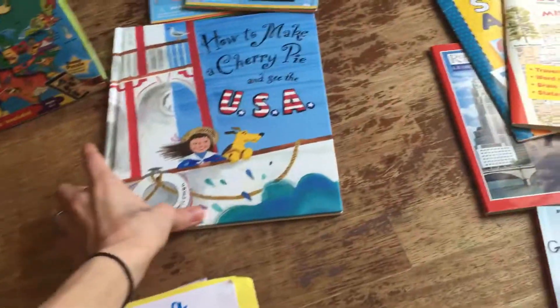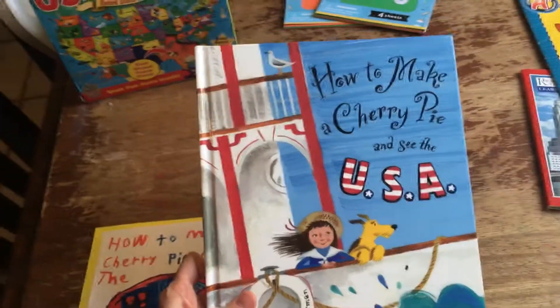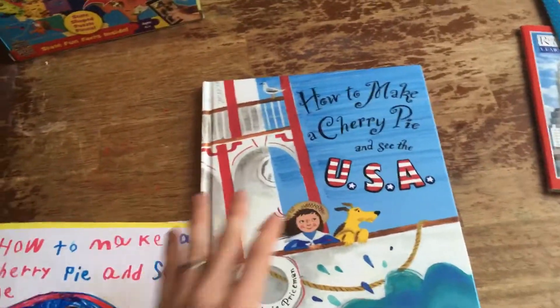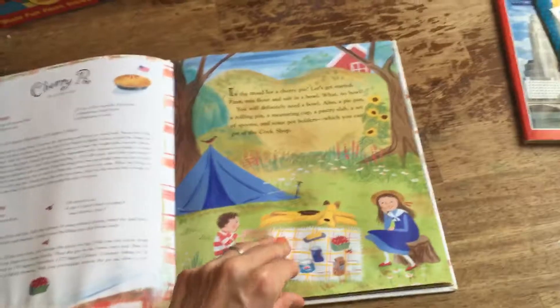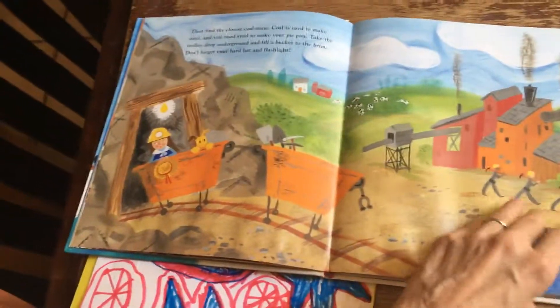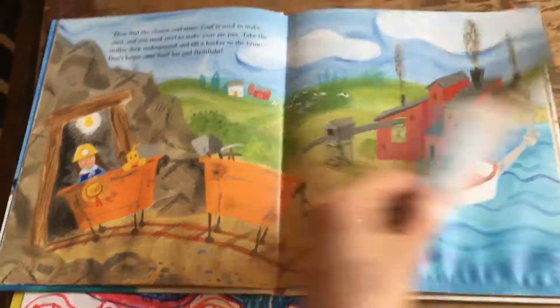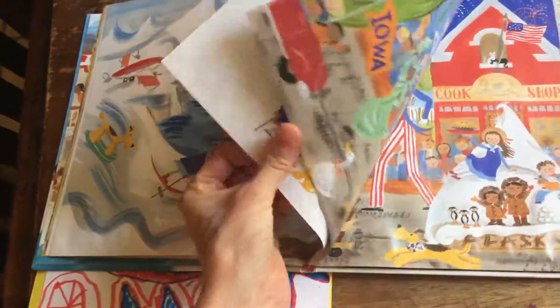We have been going through American history and I thought it was a perfect opportunity to read 'How to Make a Cherry Pie and See the USA.' I love this book — there's another one on seeing the world and both are just excellent. It follows a girl on her journey to make a cherry pie completely from scratch, so she needs to make all the materials like a pie pan, rolling pin, and pastry slab. She travels around America collecting resources to make these things, and at the very back it explains the process of making the rolling pin and spoons. It's super fun with lots of American pride.